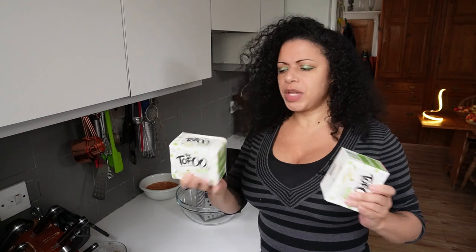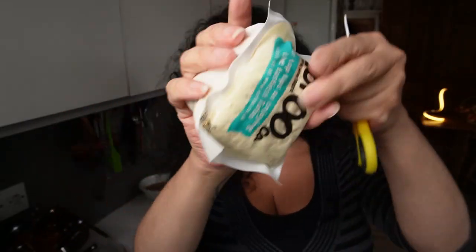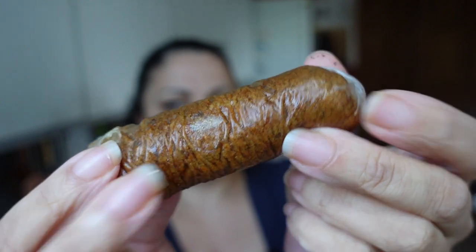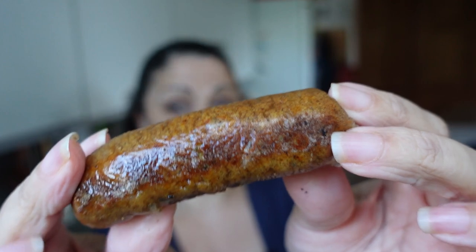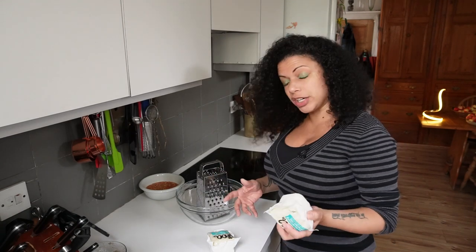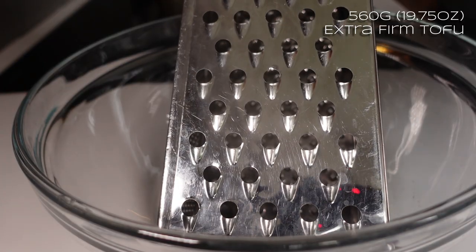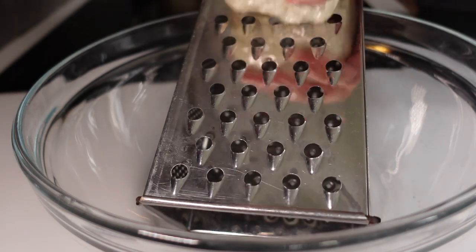First step is to break down the tofu. I use the Tofoo brand if you're in the UK — theirs is already pressed, but it does still come in a bit of water. Just snip one of the corners off and squeeze it out. The recipe for the mixture is based loosely on chorizo sausages I made, which was loosely based on a Gaz Oakley recipe for sriracha meatballs. I'm just going to grate it today as my hands are sore. This is extra firm tofu, and I would recommend extra firm if you can get it — it's got a much meatier texture.